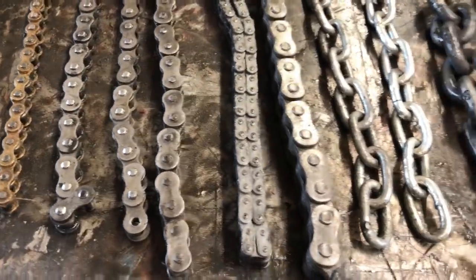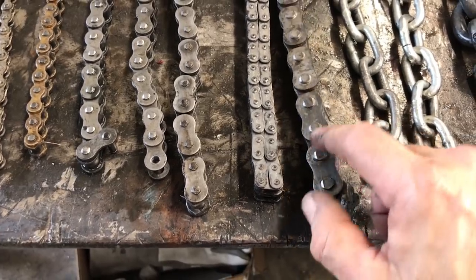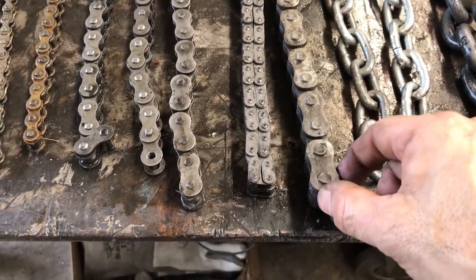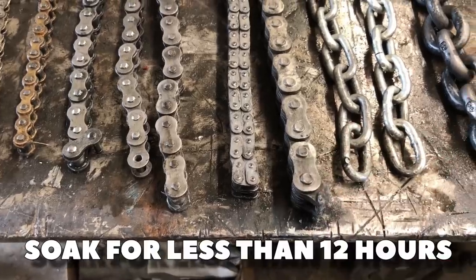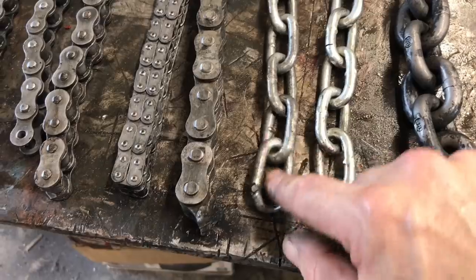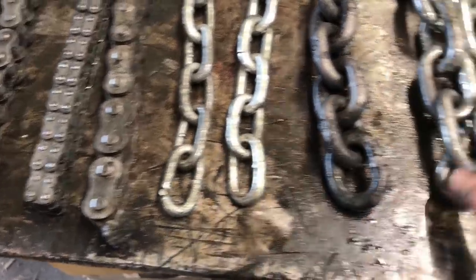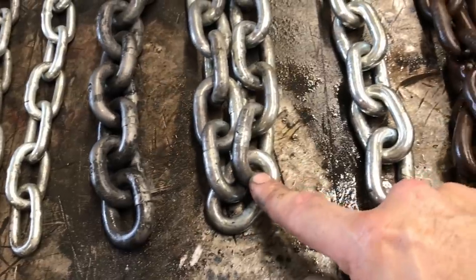It did a pretty good job of getting the rust off. As you can see, this was really rusty and it actually looks really good — and it soaked for less than 12 hours. This is the original. This one may just look dirty, but hopefully it took off some of that zinc coating, but I will sand it down too. Same thing with this 3H chain — original.